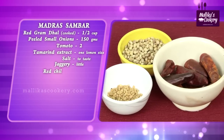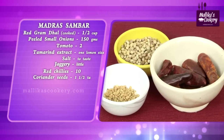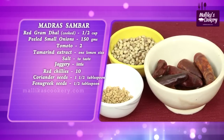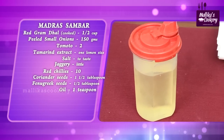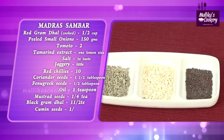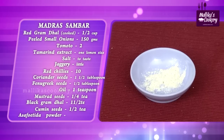For roast and powder: red chilies around 10, dhaniya that is coriander seeds 2 tsp, fenugreek half a tsp. Oil, a little for tempering. Mustard seeds one fourth teaspoon, black gram dal and cumin seeds. Powdered asafoetida a little.